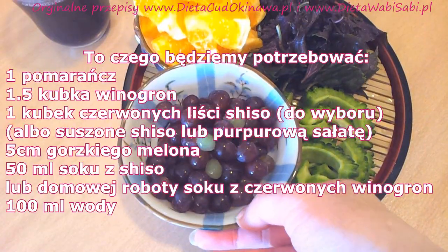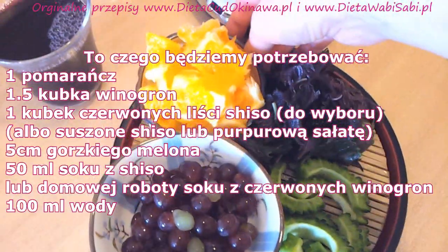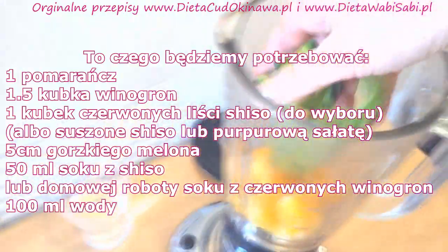What we need for our smoothie is this: I already prepared grapes and chopped some orange goya, and shiso leaves.